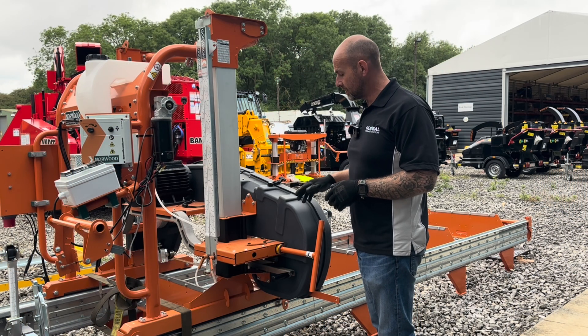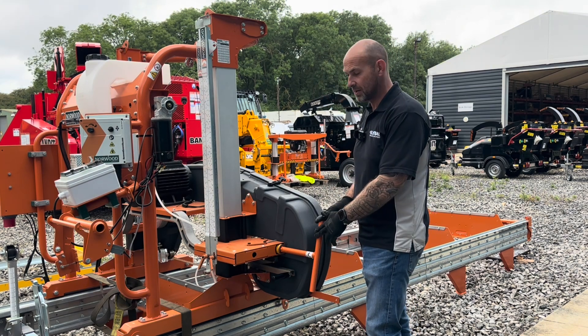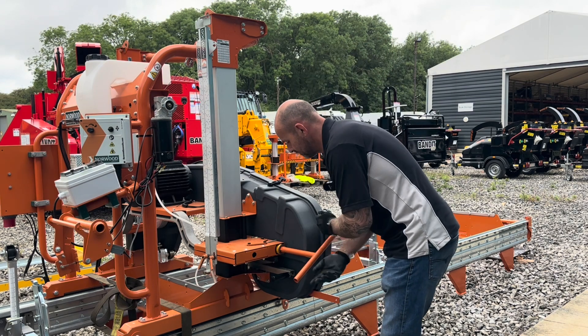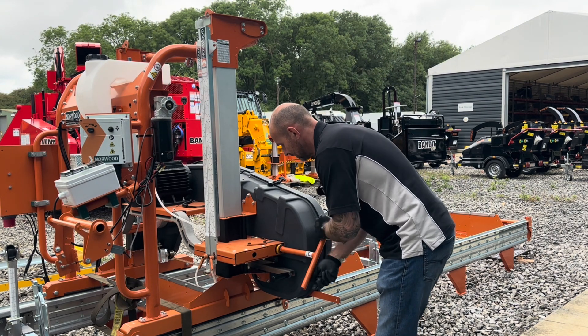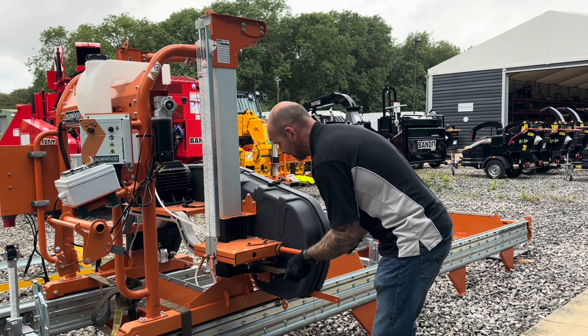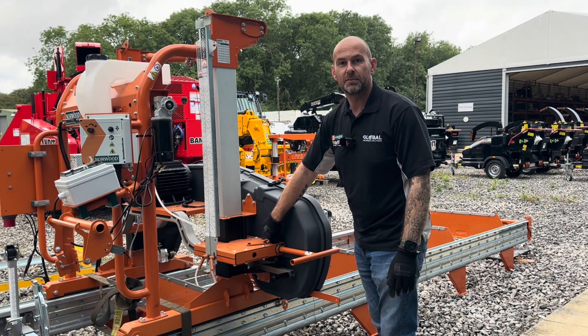When it comes to tensioning the blade, it couldn't be any simpler. We have a T-handle here mounted on the operator side of the machine. Once you've got your blade in place onto your band wheels, all you do is turn this handle until the yellow spring collapses just behind the orange panel. Simple as that.